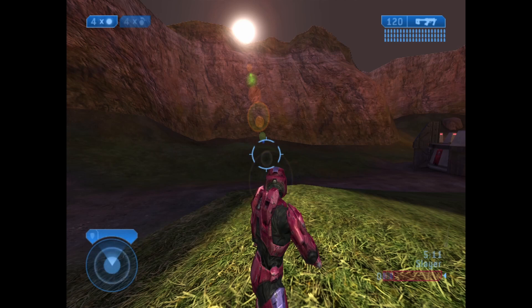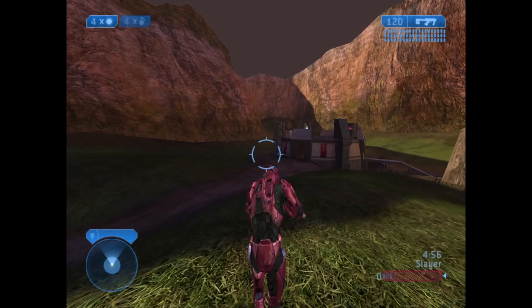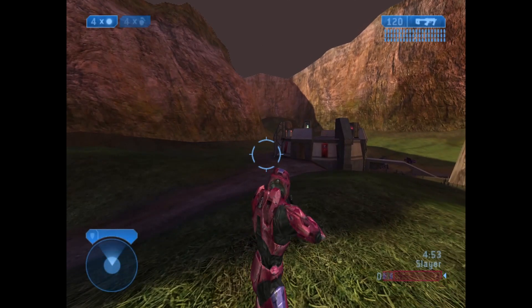Let's check out some other stuff we can do. Left thumb stick plus Back. Let's go back to third person. B plus D-pad — B plus D-pad left decreases the game speed, so let's try that — B plus D-pad left.